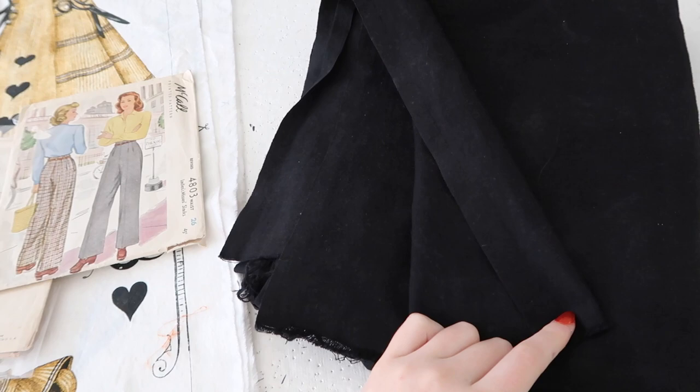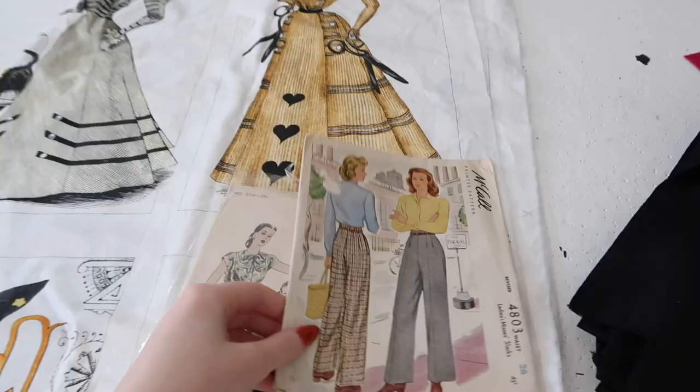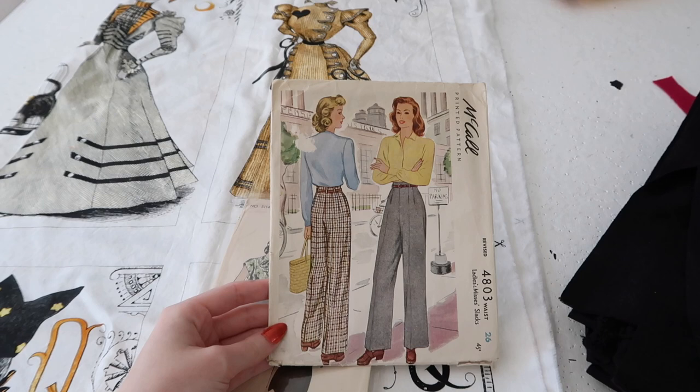When I washed it it bled dye everywhere and there are now these grayish blotches on it. Now this pattern is part of my Sewing Through the Decades series and hopefully the video about following it has already gone up. I actually really like the shape of the pants and the fit of them but I had some issues with the fabric I chose and the instructions for this pattern.